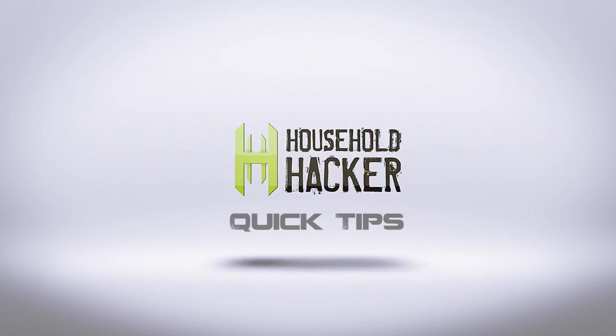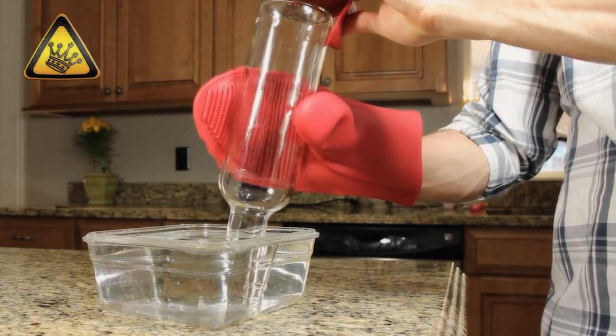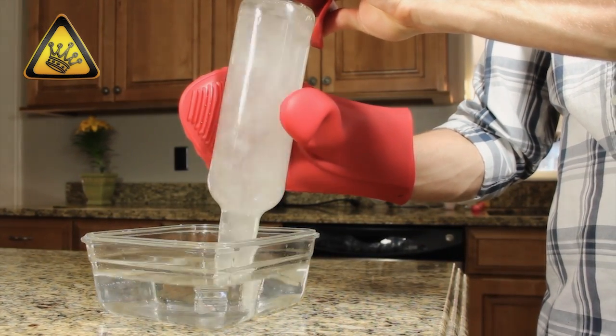Today on Household Hacker, a steam-powered vacuum. We do all kinds of nifty tips and tricks here on Household Hacker, but this time I've got our friend Grant Thompson here to show you guys how to make a steam-powered vacuum cleaner. Let's give it to him. What's up Household Hacker fans? Today I'm going to show you a neat little science experiment that you can do at home with things you probably already have.